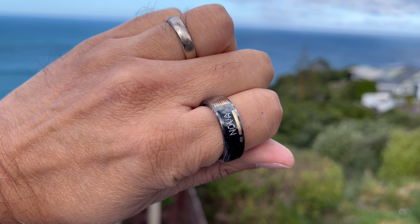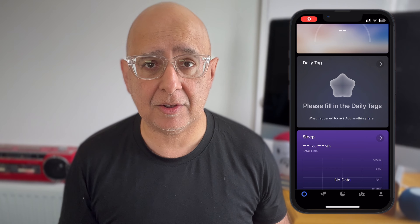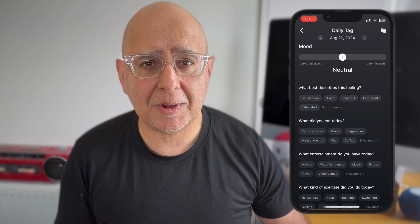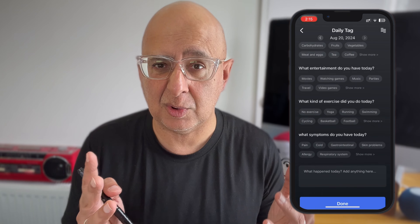Some people might find all this a bit much, but if you do, a smart ring probably isn't an amazing fit for you anyway. There's also a feature to add context to your day by adding tags, which can trigger personalized health and wellbeing suggestions. These tags cover mood, food, entertainment you've experienced that day, exercise, and any symptoms you've been experiencing, as well as a kind of free-entry journal area — kind of like a mini journal.